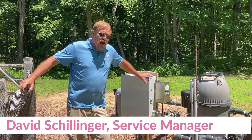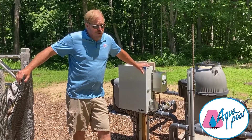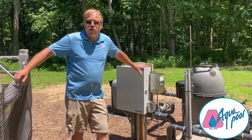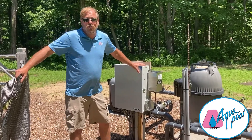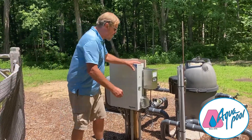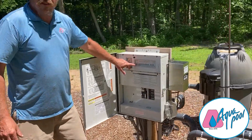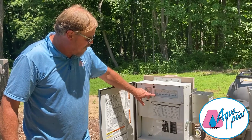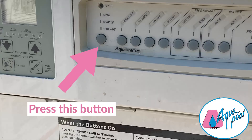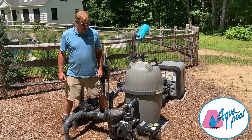I'm David from Aqua Pool. We're going to go over emptying our pump basket. I just vacuumed this pool, so the pump basket has a lot of debris in it. First thing I'm going to do is go to my time clock or computer and shut off the pump. This is a Jandy computer — I just need to put it into service mode and the pump will shut off.